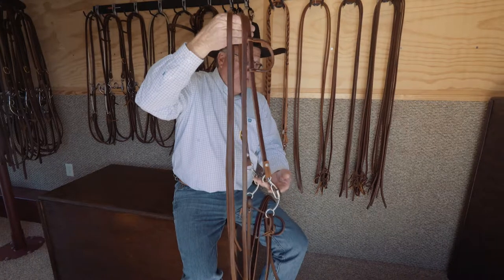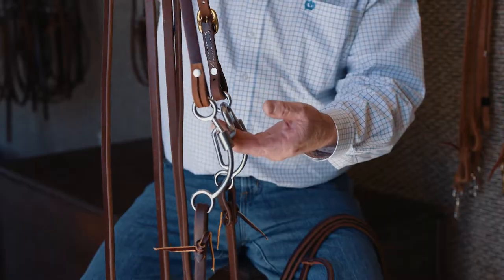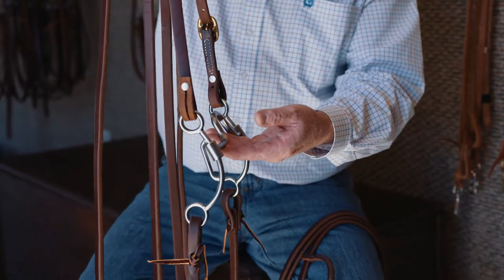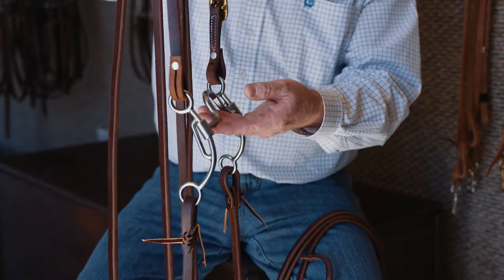This is the slider. The difference between this and the fixed shank is the fact that the mouthpiece moves up and down on the shank. The reason it moves up and down on the shank is to slow your hands down. What we're doing is protecting the horse from the rider.